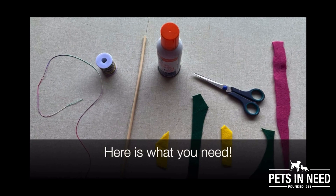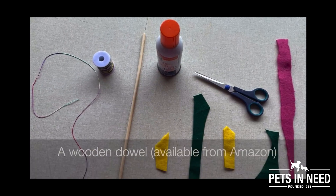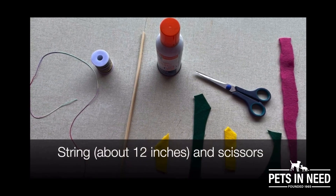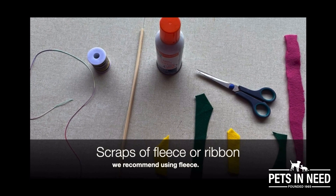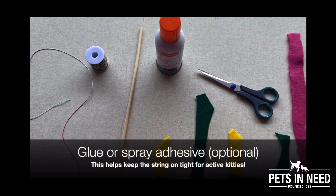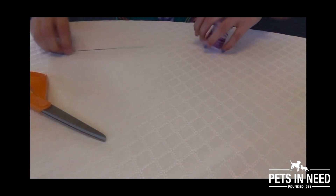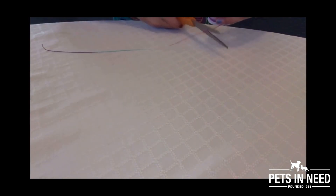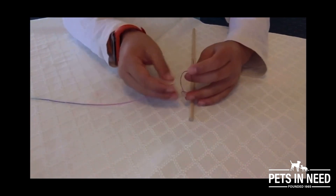Let's get started! The first step is to cut the string to be approximately 12 inches. The next step is to tie the string to the wooden dowel.